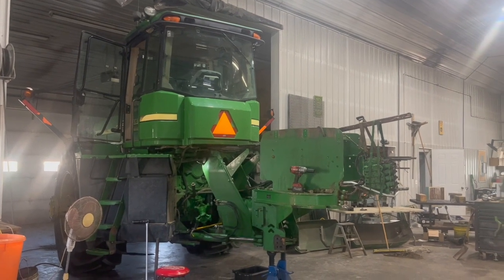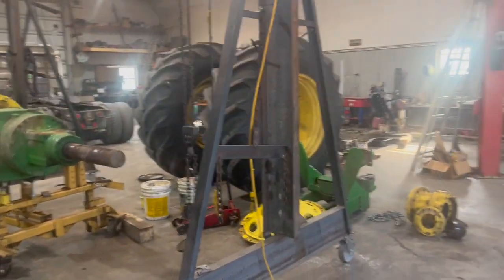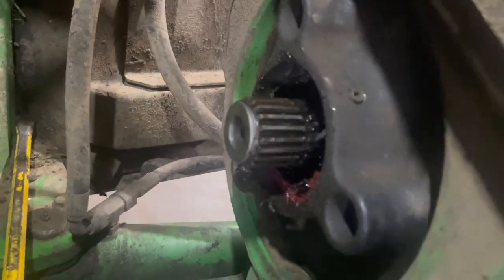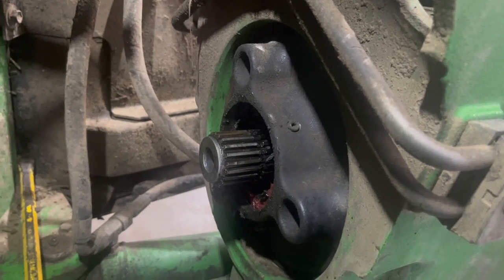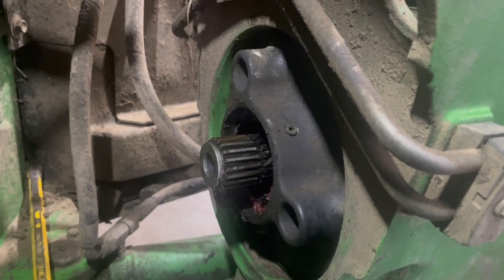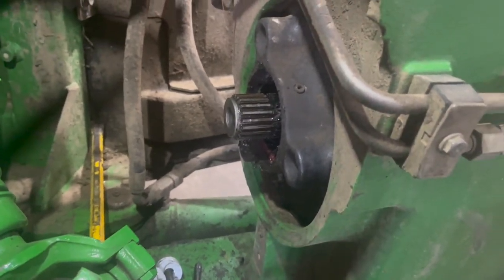All right, so we've got a 9420 here, or at least what's left of it. The rest of it's all sitting up there. What's going on here is they have this carrier bearing going out. They've changed it twice now and it's gone out pretty much immediately every time. So they said they're tired of changing it, something else is wrong, gotta pull that center shaft out to find the problem.